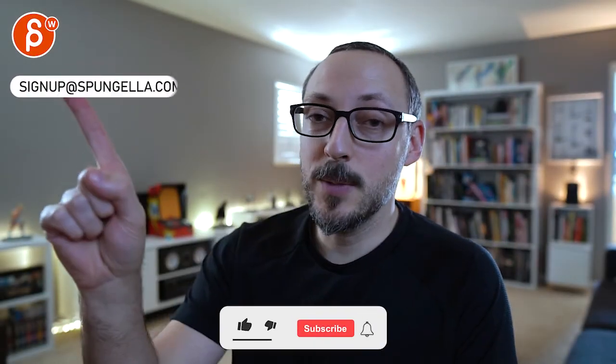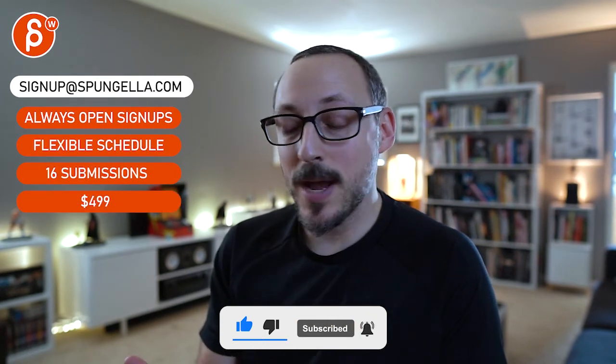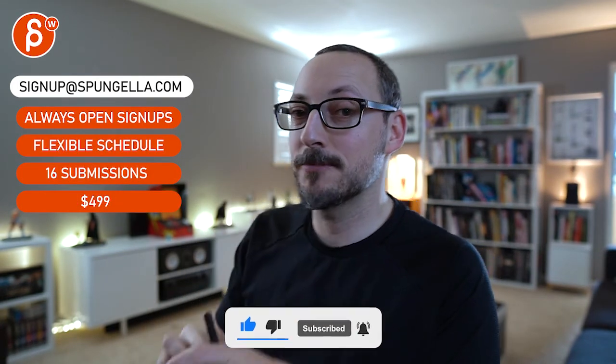Congratulations, and that is that! Alright, thanks. There's an email you can sign up with — you can start whenever you want, submit whenever you want, you get 16 submissions either way. A like and subscribe would be awesome. Thank you!